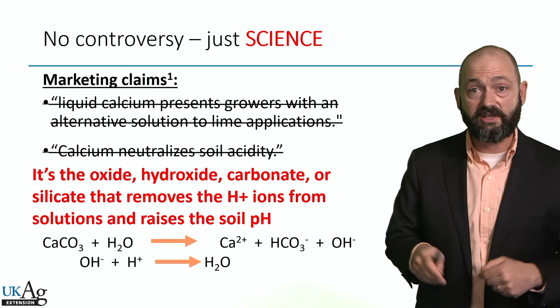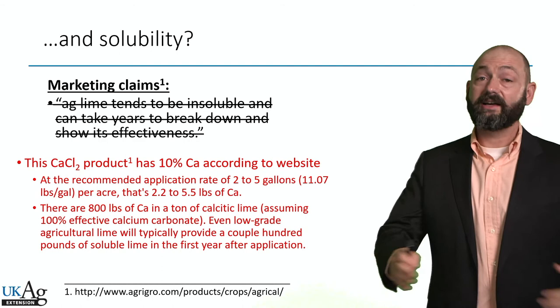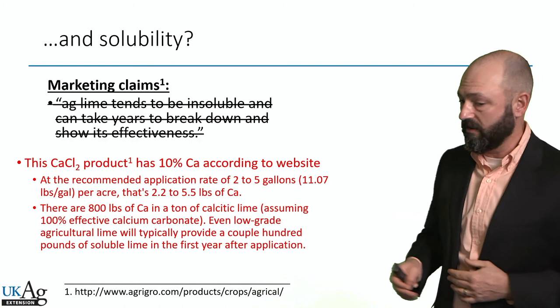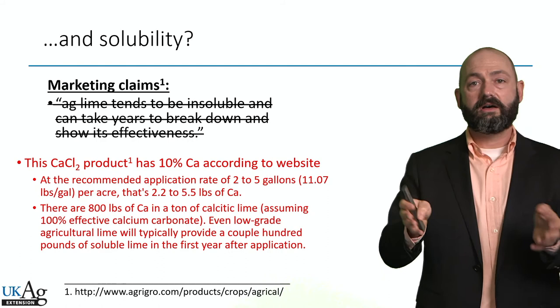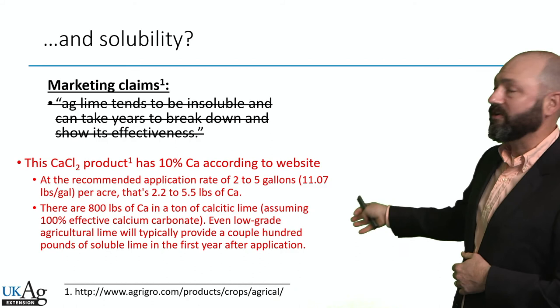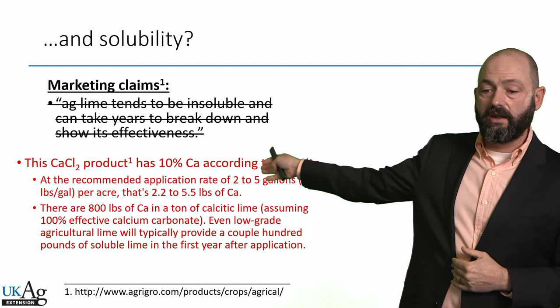What about their claim about solubility — that calcium chloride is much more soluble than ag lime? Calcium chloride is more soluble than ag lime, but it's not going to help you with your soil pH. Their calcium chloride product is 10% calcium according to the website, and they recommend an application rate of two to five gallons per acre — that's only 2.2 to 5.5 pounds of calcium per acre. There are 800 pounds of calcium in a ton of calcitic lime assuming 100% CCE. Even at the lowest grade ag lime — say 50% CCE — you'll still have a couple hundred pounds of available calcium in the first year. So if calcium is your concern and not raising soil pH, your cheap ag lime is still going to provide way more calcium than two to five gallons of calcium chloride per acre.